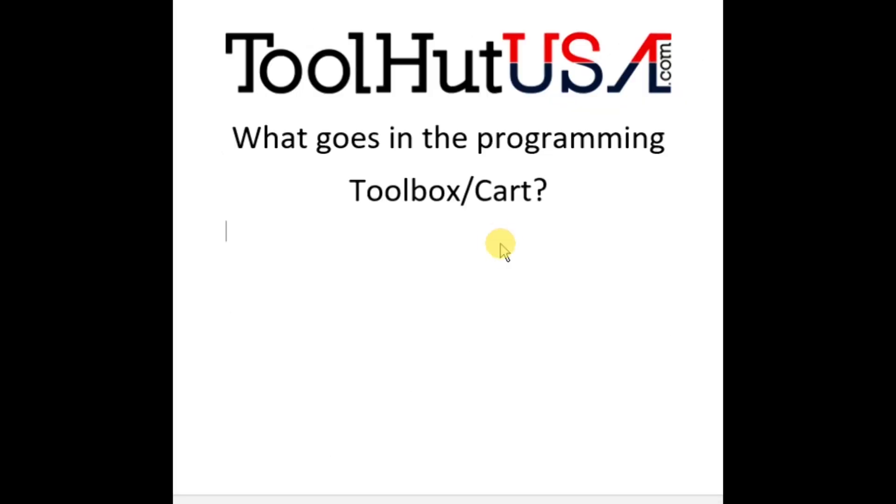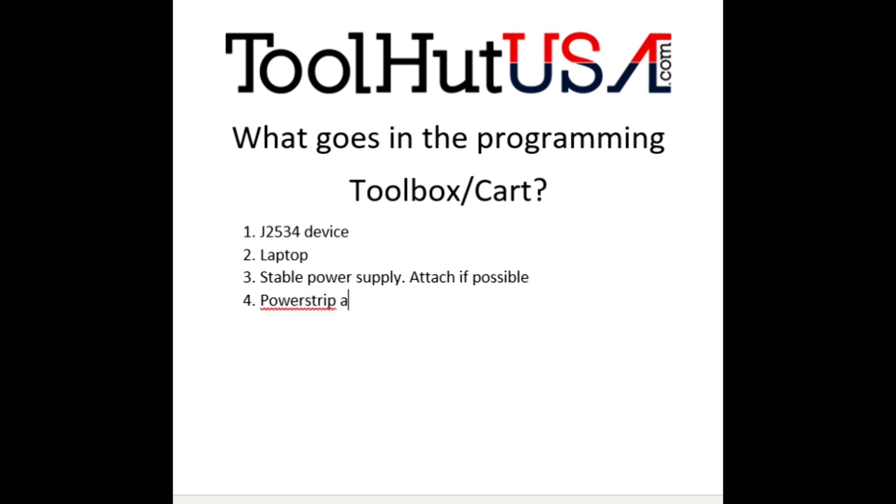So what goes in the cart? First things first: your J2534 device, your laptop, your stable power supply — I recommend attaching it if possible. The other thing is we want a power strip with multiple places to plug things in — at least four outlets.